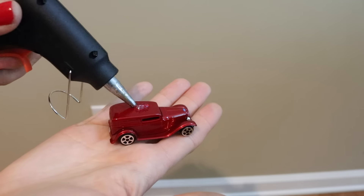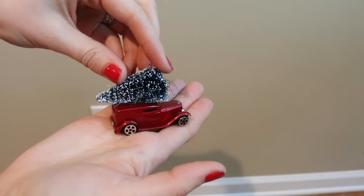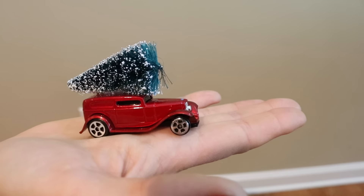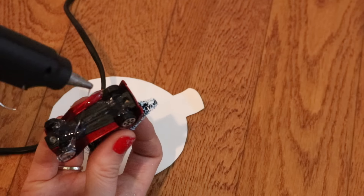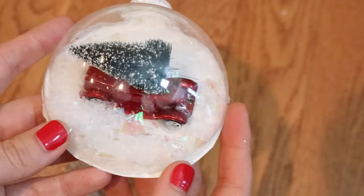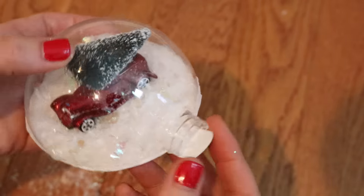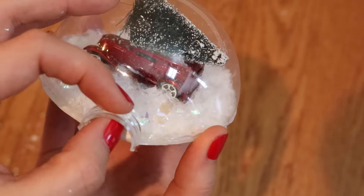Next take your mini car and hot glue the Christmas tree on top. I find it helps to cut off the base because it gives it a more realistic look. Isn't this so cute? I have no idea why I'm so obsessed with vintage cars. Then take your car and glue it onto the middle of the poster board. At the top of the ball put your snow inside — I lost the footage of this but it's very simple to do. You just do it through that opening and then fold it over and hot glue it together to seal everything up.